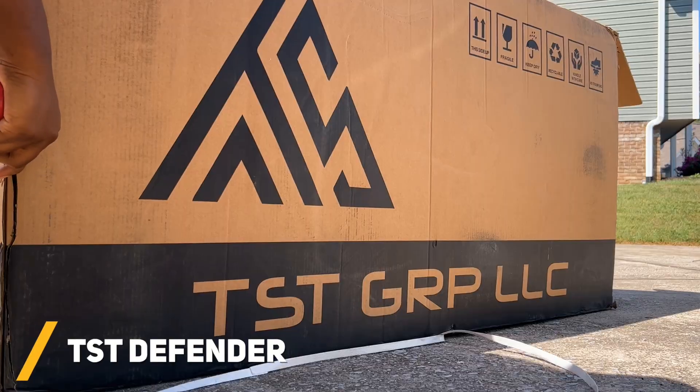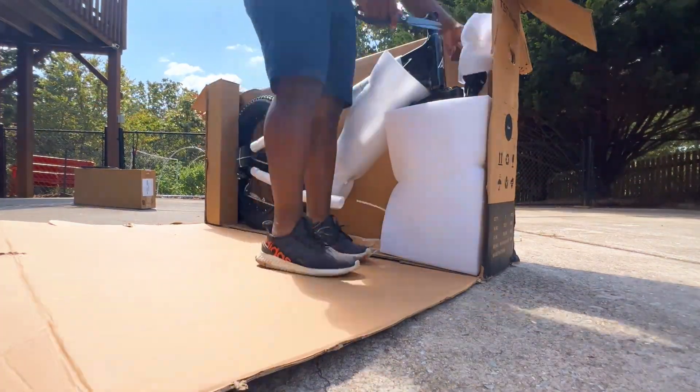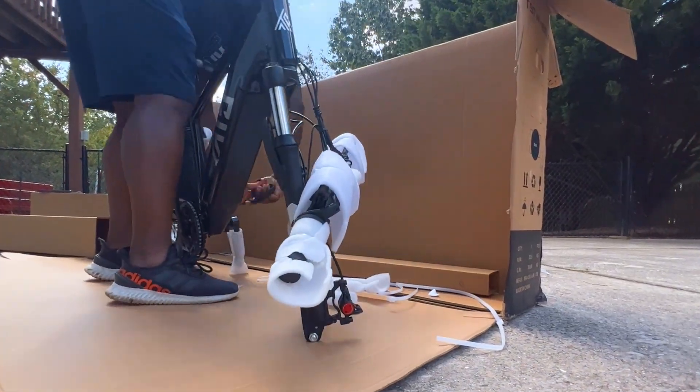I figured this would be the perfect time to experience something new and bring you all along for the journey. So let's finish getting this bike unboxed and assembled so that we can hit up some trails and see what it's all about.